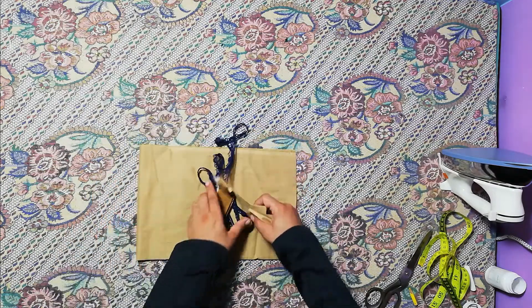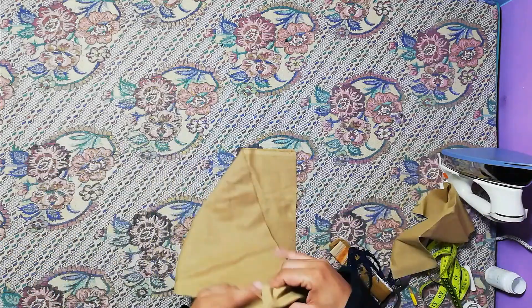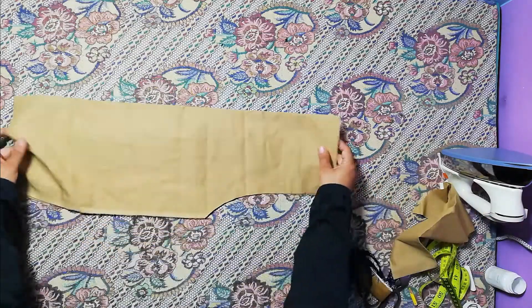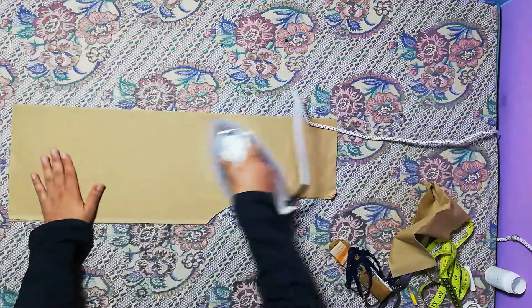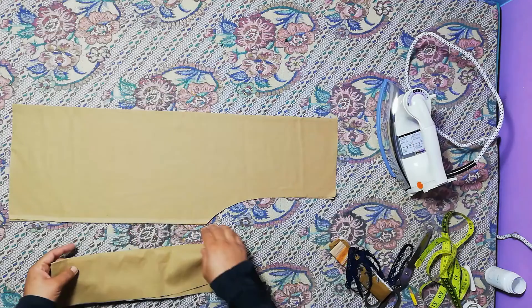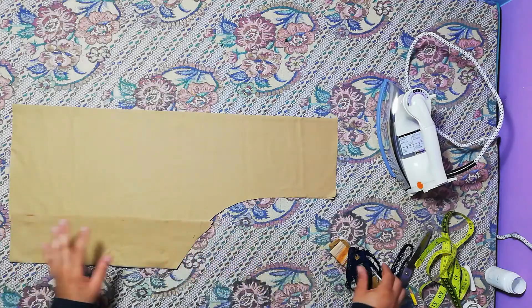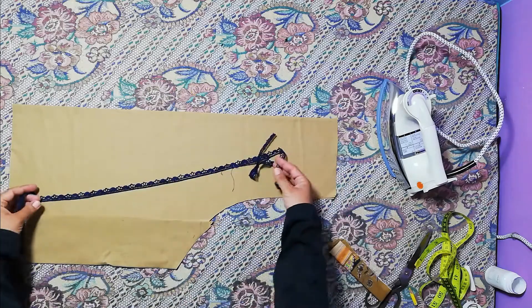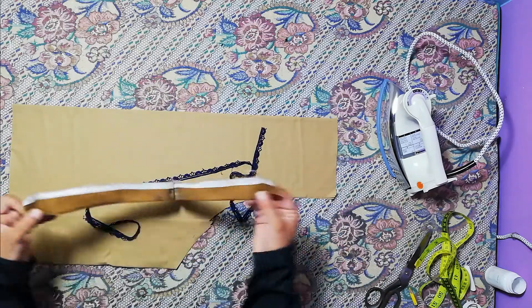This is a trouser bag. This is a little dress. We have a dress. This is a trouser bag, this is a glass bag, this is a patti bag. We have a lot of patti bag.